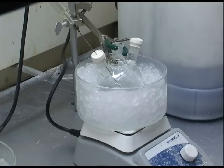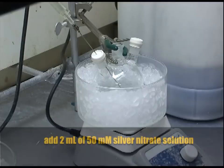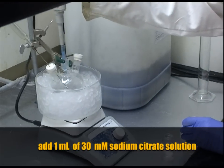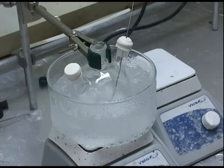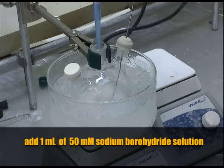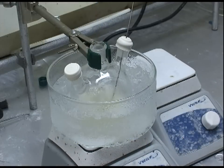We add 2 milliliters of our silver nitrate stock solution and 1 milliliter of the stock sodium citrate. After about an hour of purging, we add 1 milliliter of sodium borohydride to the silver and sodium citrate solution. The solution should turn a very pale yellow.